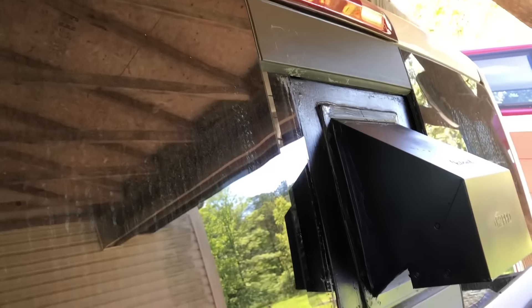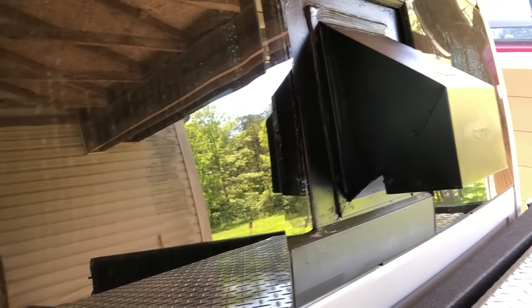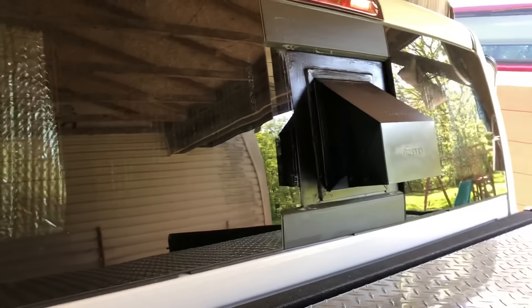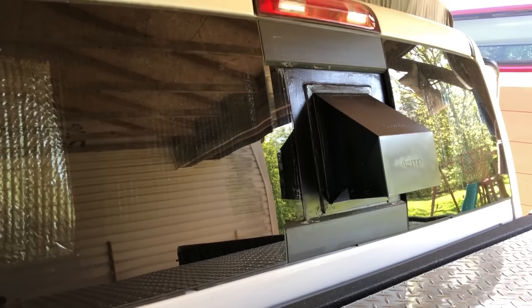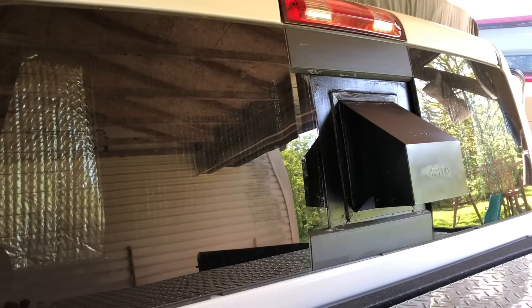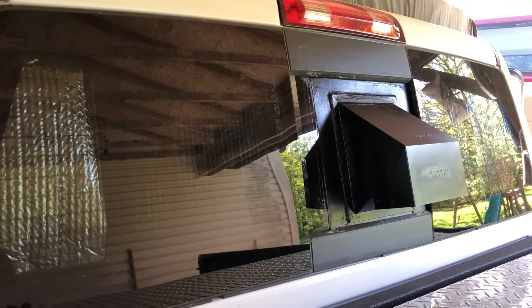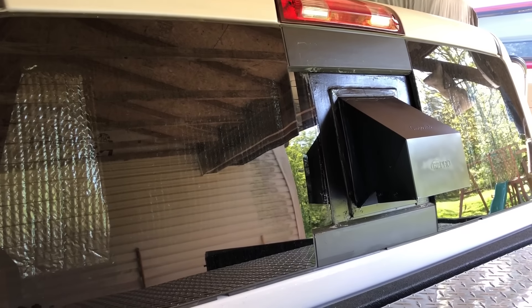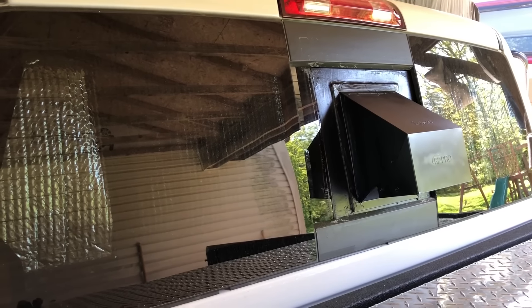I've got a door jam seal in there, and I've got it on the inside where it fits up against there and kind of seals that off. But then I actually jump out and throw some black gorilla tape around it for the season — it just helps make sure there's no water getting in there. I ran this setup all last year and never had one leak, even got rained on a few times.